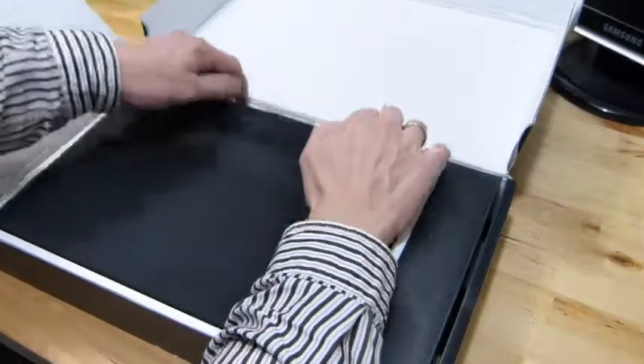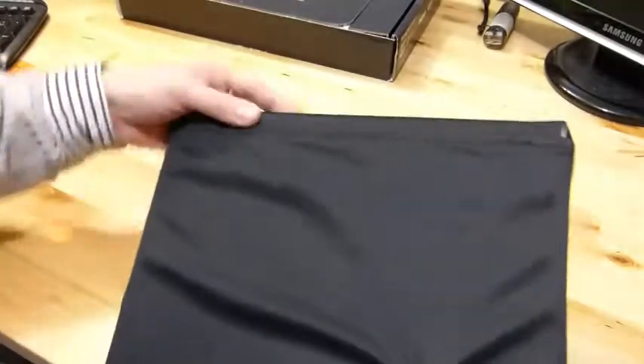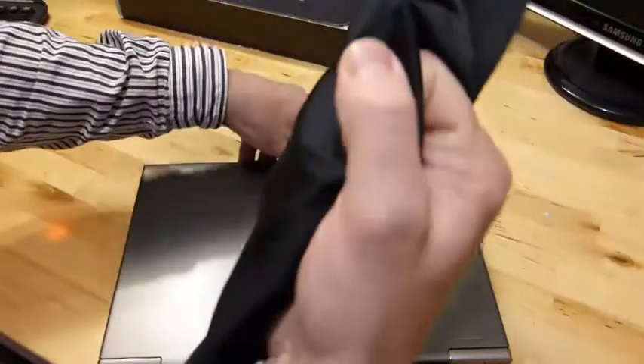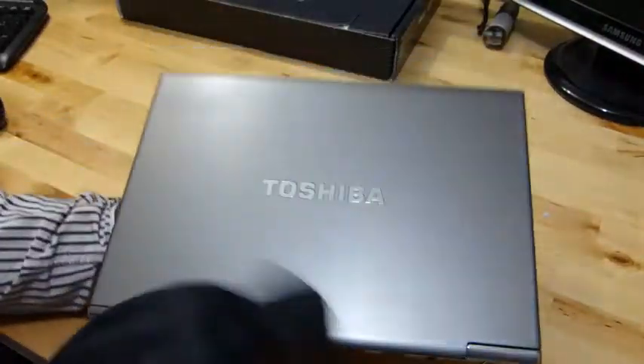The Z830 is a Core i5-based ultrabook. I'll just take you around the device itself in this video — we'll look in more detail in other videos. It comes in a nice soft case, which is actually really useful because it's lightweight and yet it's going to protect that metal cover from scratches.